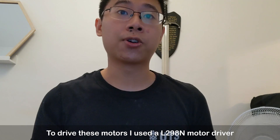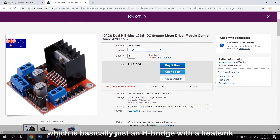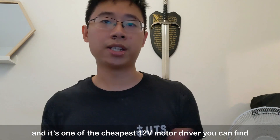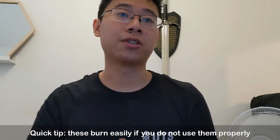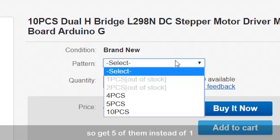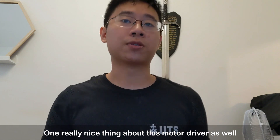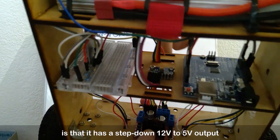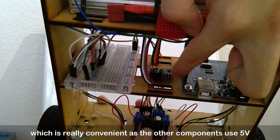To drive the motors, I used a L298N motor driver which is basically just an H-bridge with a heat sink, and it's one of the cheapest motor drivers you can find on the internet. Quick tip — these burn easily if you do not use them properly, so get 5 of them instead of one. One really nice thing about this motor driver is that it has a step-down 12V to 5V output, which is really convenient as the other components in the robot use 5V.